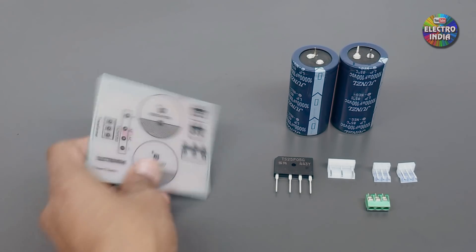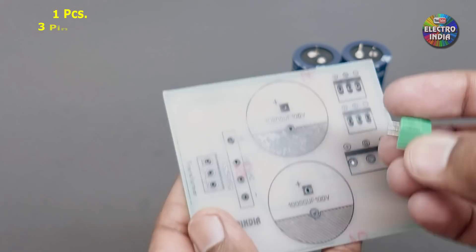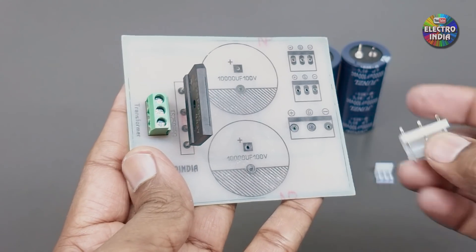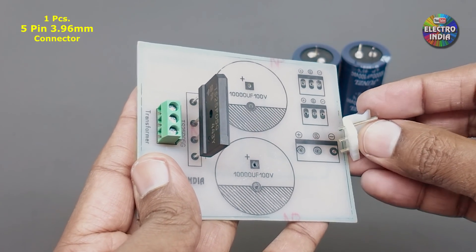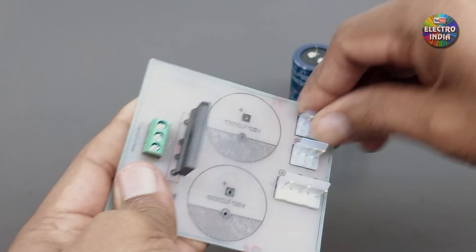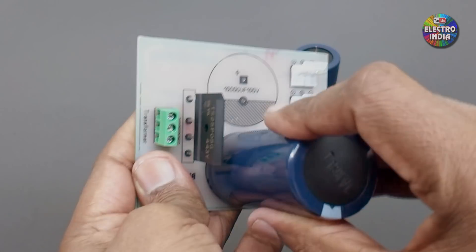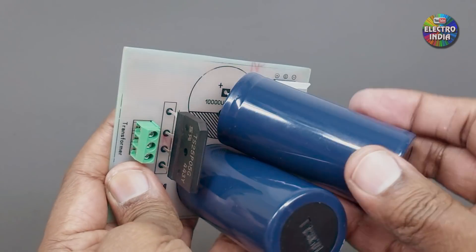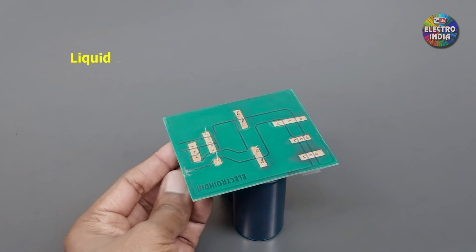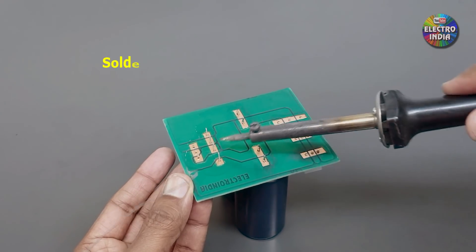Now we will make the power supply board. This PCB includes a 3-pin connector, transformer, bridge rectifier, a 5-pin connector, 2-pin and 3-pin connectors. We have 2 capacitors of 10,000uF 100V. We solder all components and the board is done.